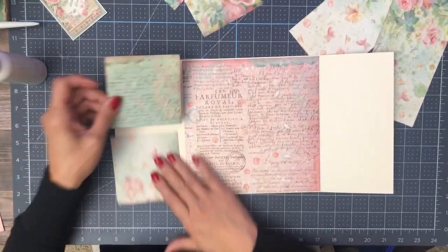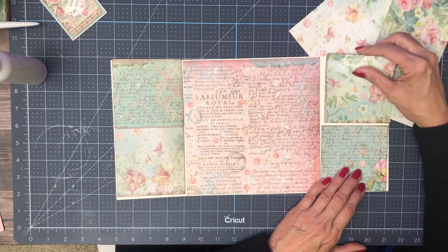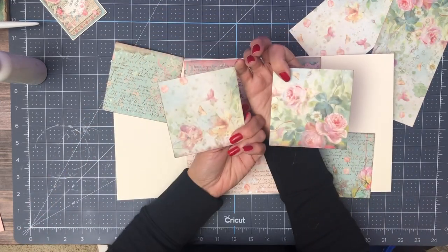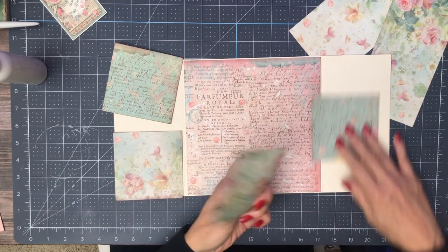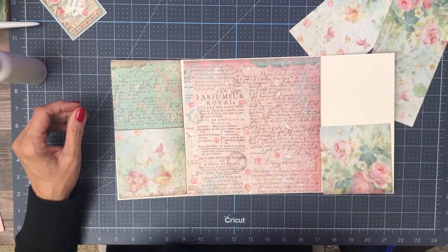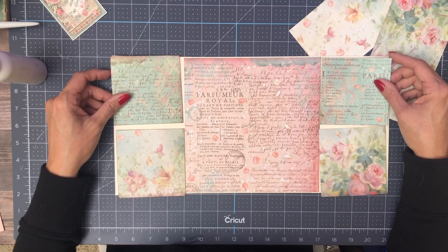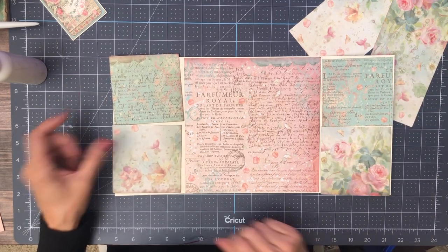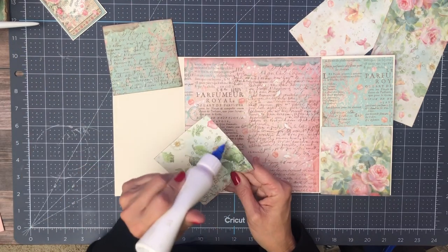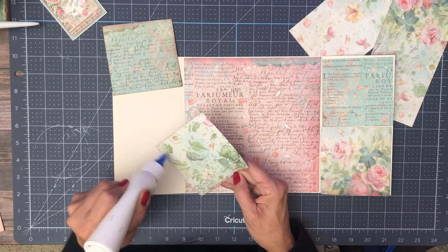Now we're going to have to make a decision of how I want these — if I want them opposites of each other. One side is a little bit crisper and this side is a little bit softer. I think I'm going to go with the softer side. So I'm going to start by putting the floral pieces in, then trim this to height. It is going to be color blocks, so there'll be a nice cream seam between the two.